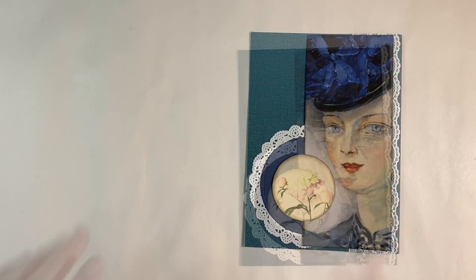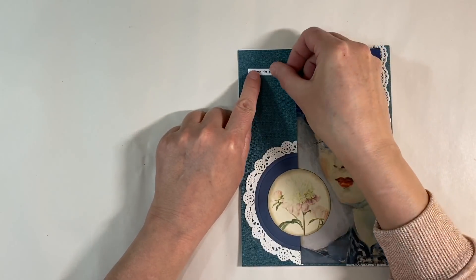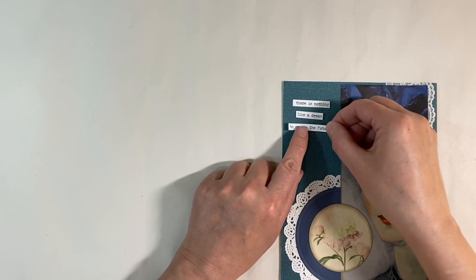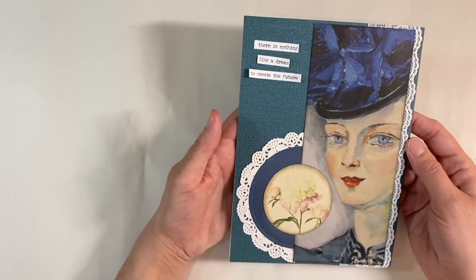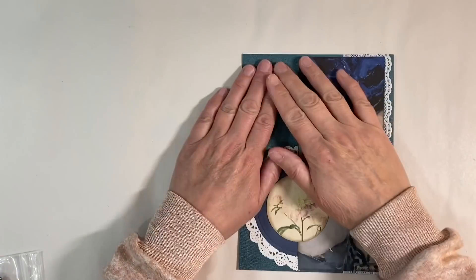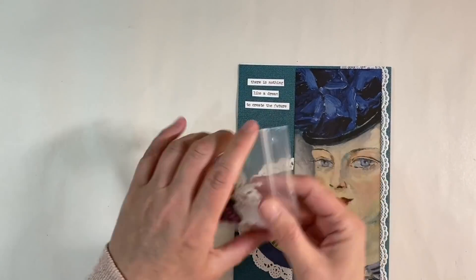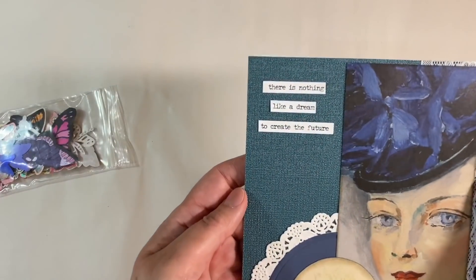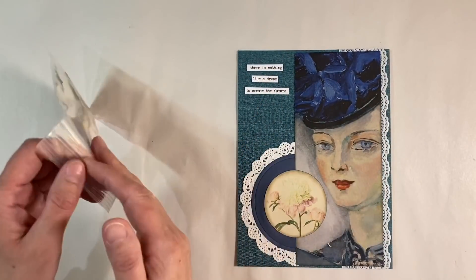Then we'll deal with what we're going to do in the top left-hand corner. I've pulled out a quote: 'There is nothing like a dream to create the future' - this comes from Tim Holt's Small Talk. I think that goes really well since she looks as if she's dreaming. I've glued those down and added a little bit of extra glue, then weighted it down under a heavy book. It needs something else still.